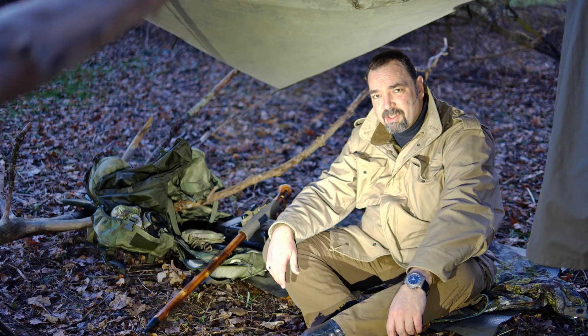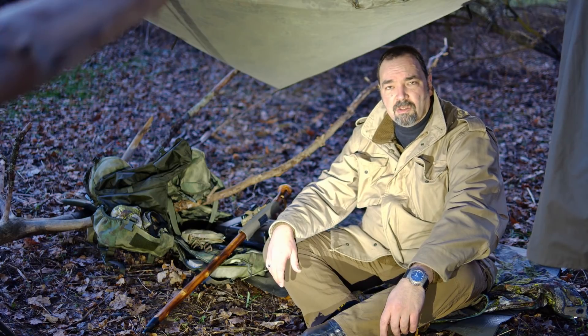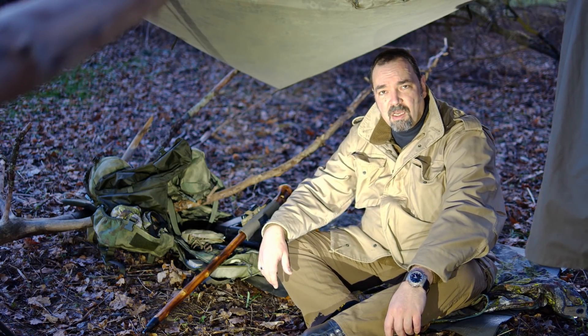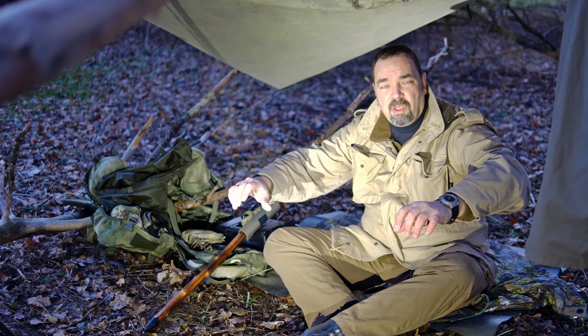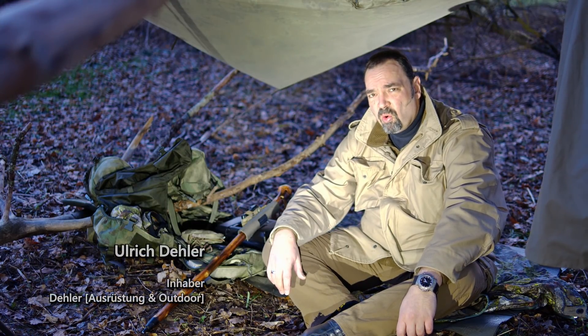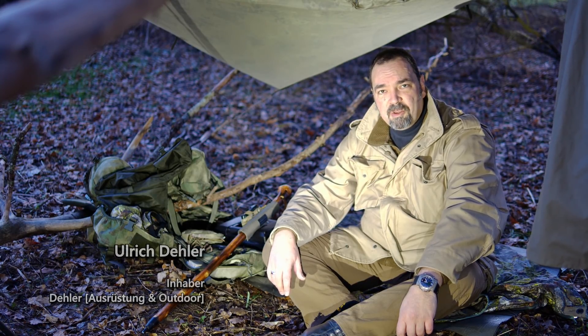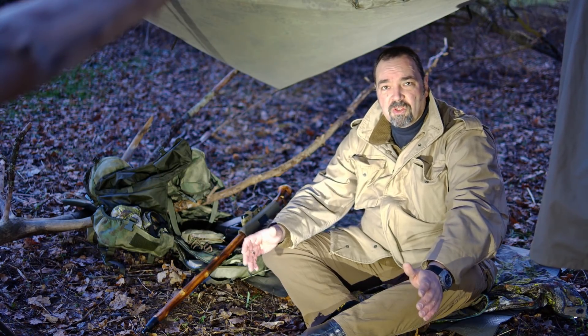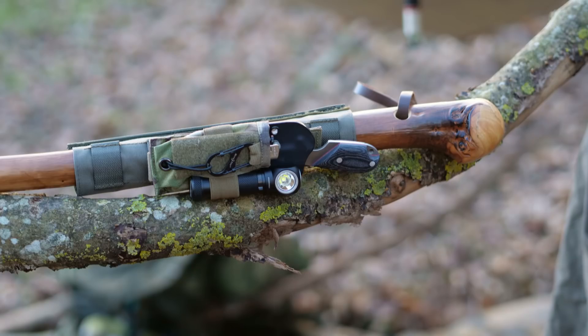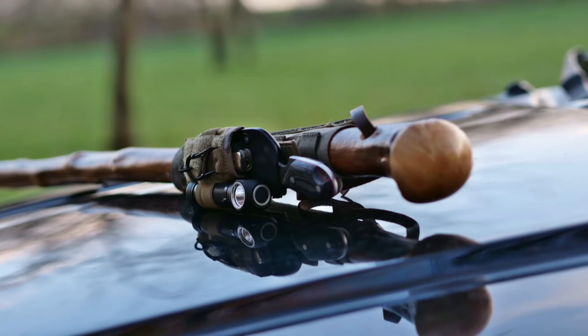Und dann habe ich noch was Lässiges am Start. Ich habe mir schon öfters gedacht, man bräuchte doch irgendwie MOLLE am Fahrrad – an der Mittelstütze vom Fahrrad oder zum Beispiel am Fahrradlenker, an geraden Mountainbike-Lenkern. Oder ich hätte gern MOLLE zum Beispiel an einem Wanderstock dran. Da dachte ich mir, da machen wir doch mal so ein cooles Teil für MOLLE-Befestigung an Rohren, an Stangen, und das Ganze möglichst multivariabel. So sieht das Ganze aus – wir haben hier eine MOLLE-Befestigung, da könnt ihr jetzt alles Mögliche an Taschen zum Beispiel hinmachen.